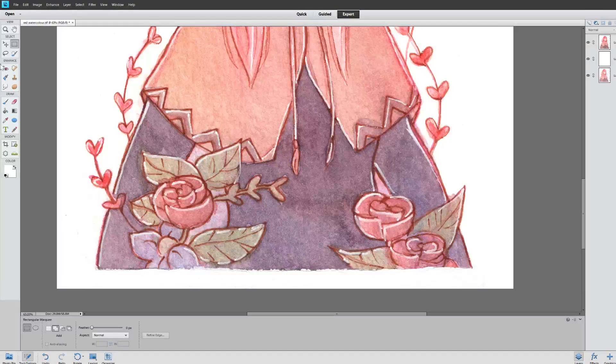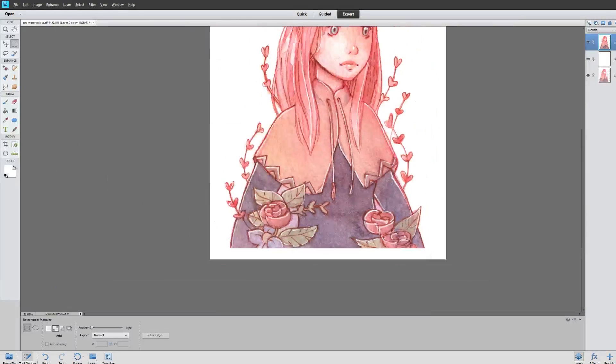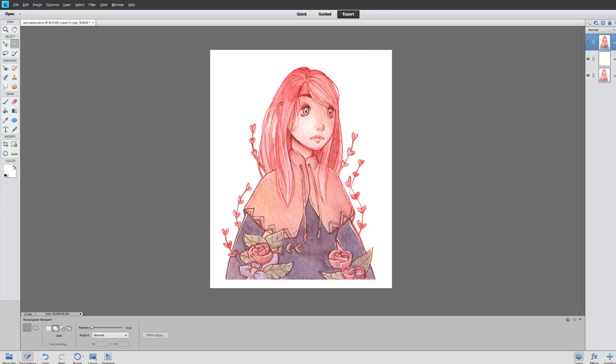Down here this is a very rough edge and if you want it to be sharper you can use your select tool again, select just the very edge, press delete — and now it's much sharper and cleaner looking.